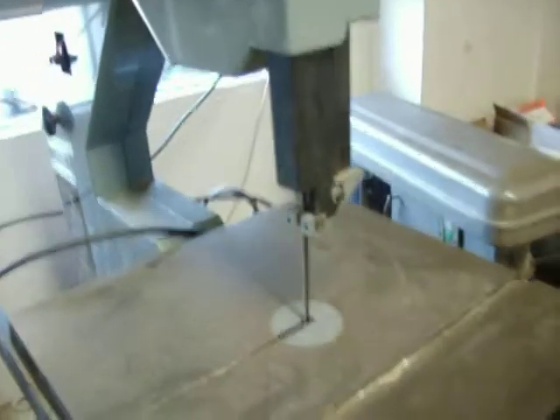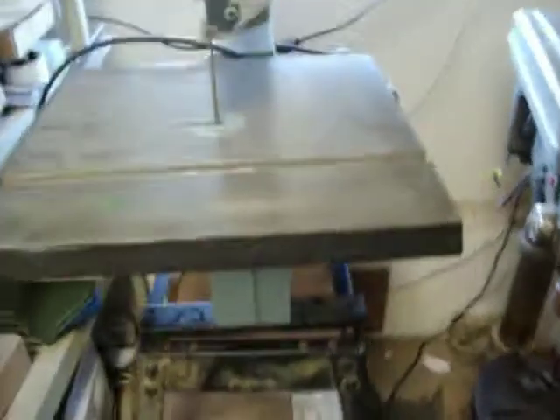Delta band saw on a stand, 16 inch, that's $110. I have the miter and the fence in the back.